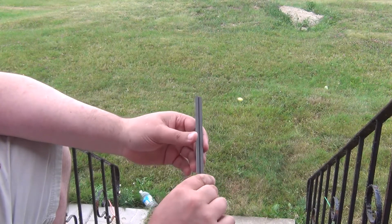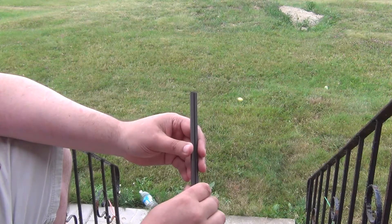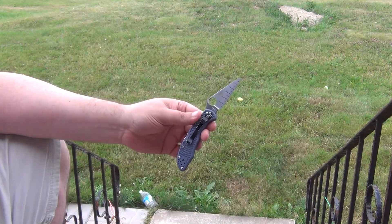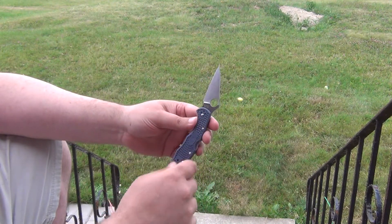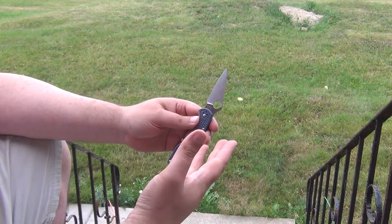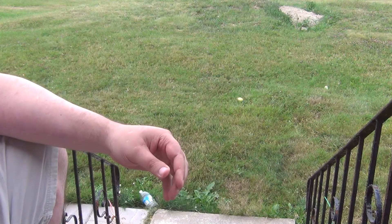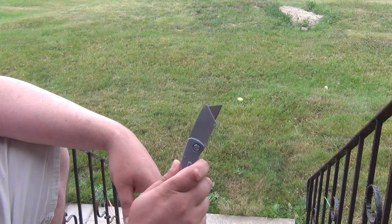As an example which goes completely to the other side — I did a run with this knife. This is made from ZDDP 189. It is significantly harder, significantly stronger, and significantly more abrasion resistant than the steel used in the utility knife.